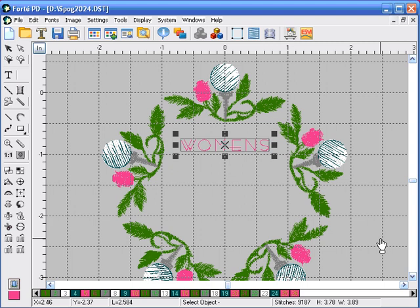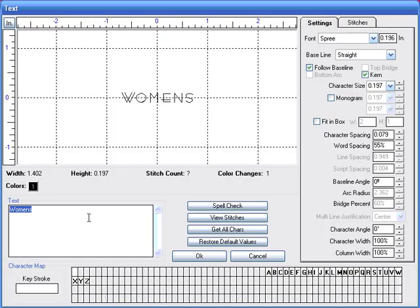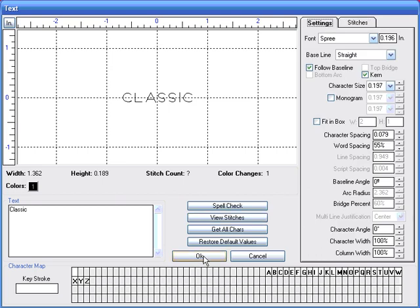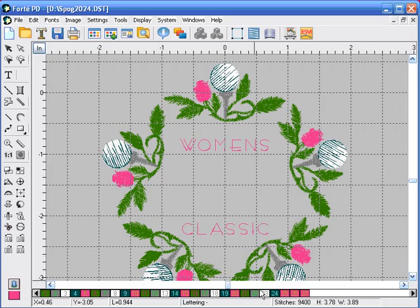We are going to enter the word 'classic' underneath and follow the exact same steps we just did. Click on the lettering icon, click in the work area, enter the word classic. We have the same font and the same settings, so we're just going to click OK, and it appears right underneath.